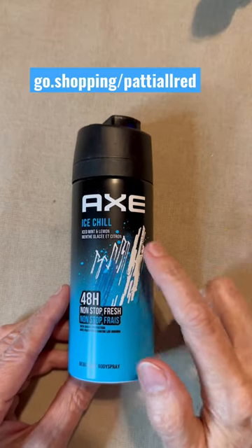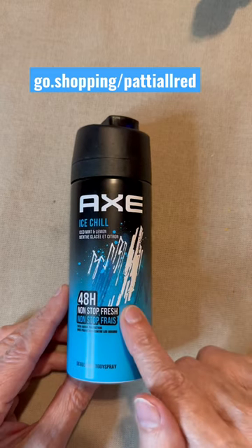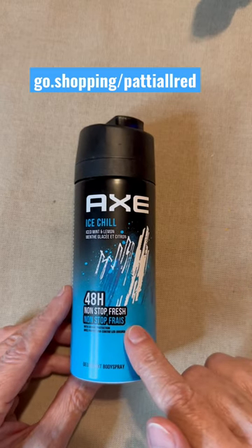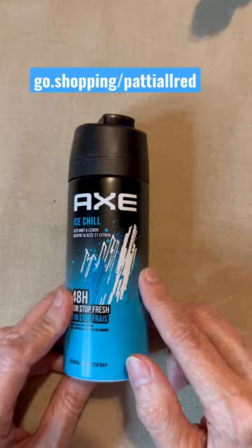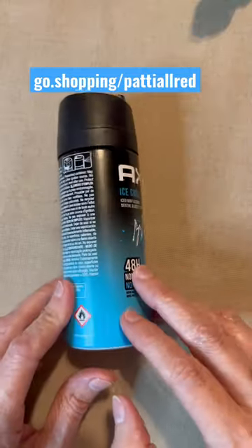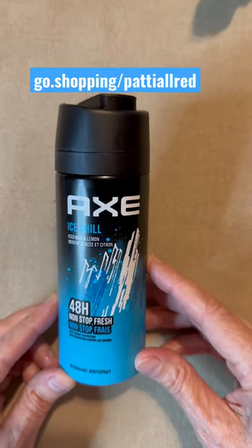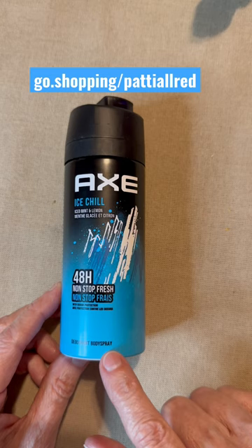This is the Axe Ice Chill — iced mint and lemon menthol. It's a 48-hour non-stop fresh deodorant body spray and it smells good. My grandson uses this and I can always tell when he sprays it because it smells really good, and it seems to work well too.